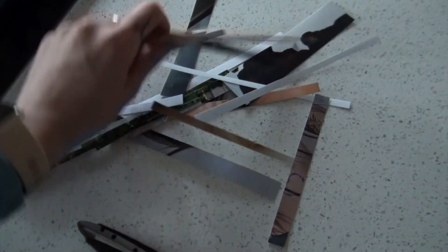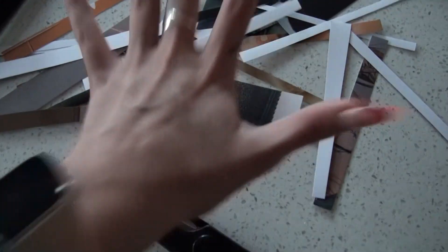I probably could have saved myself a lot of time by just getting the right size photos. But you know, I'm a bit dumb.